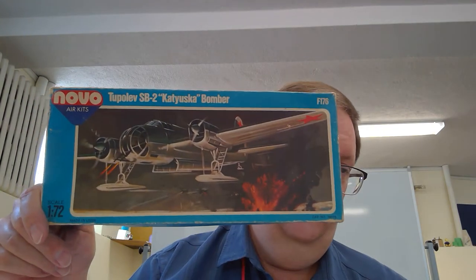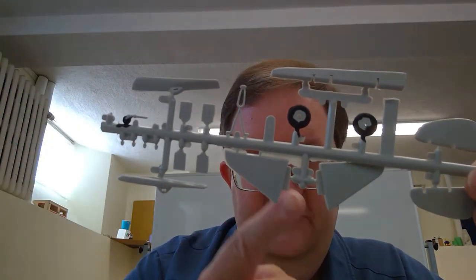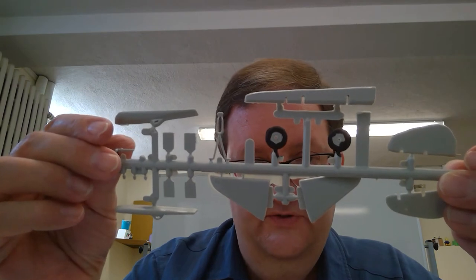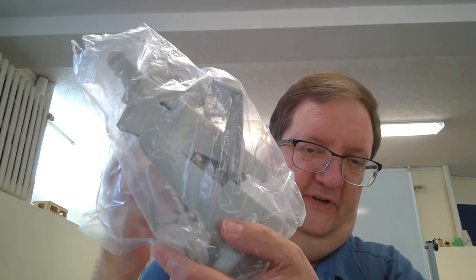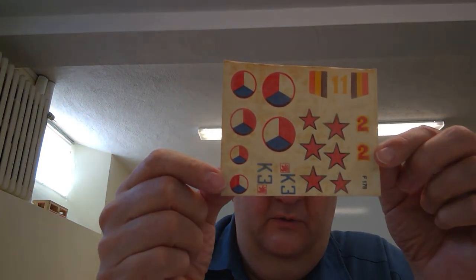This one is the Tupolev SB II bomber, and interestingly it has options for skis. You can see these are going to need trimming, sanding, and lots of extra work — there's a lot of cleanup. The parts aren't terrible, but you've got big chunks of plastic to trim, file, and sand. The decals are very yellow and very old — probably not going to work, so you'll need to look for replacements.